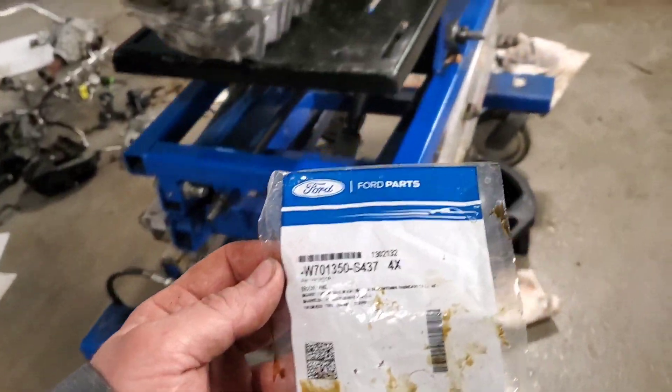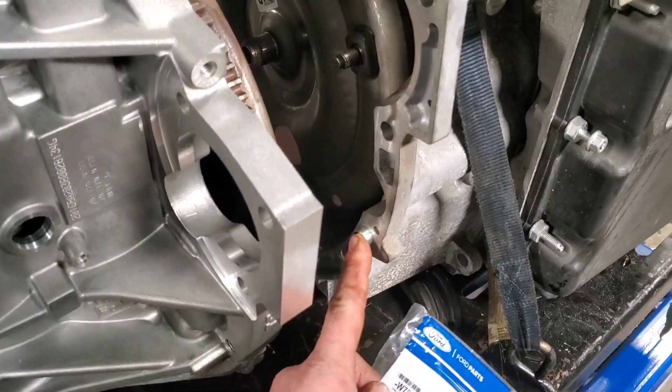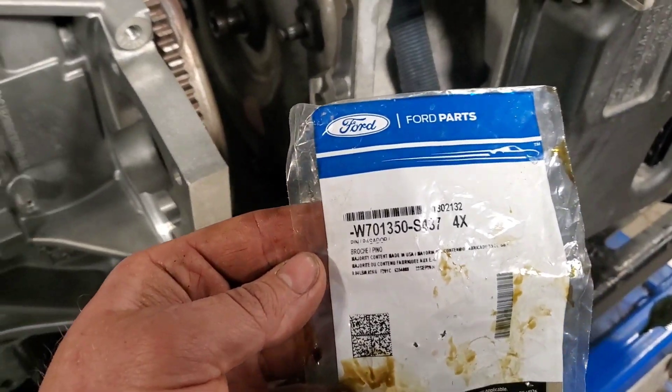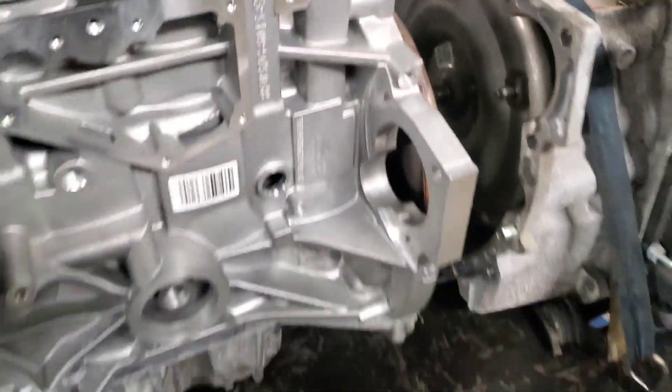There are two pins that have to be replaced in the bell housing or else it will crack — I actually did a study on this. The pin is W701350-3 or S437. There's one on the top and one here, then you can put this together. That's what I'm doing now.